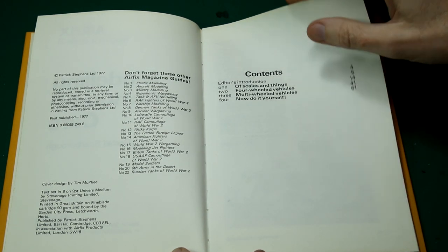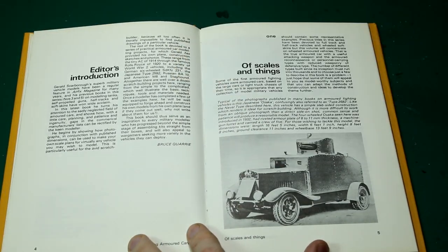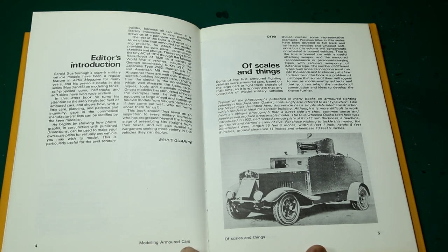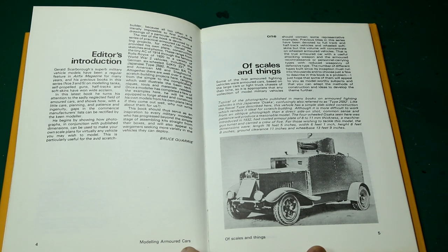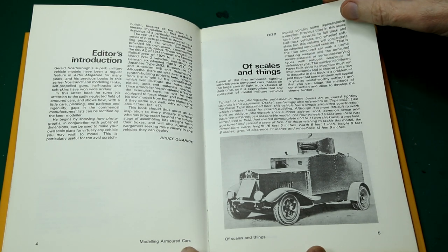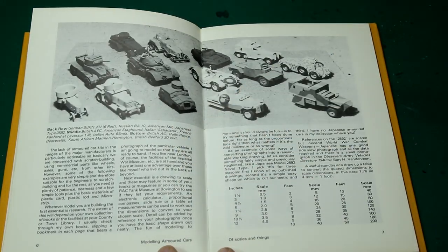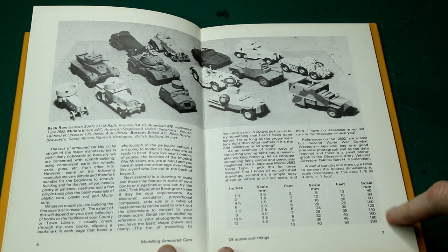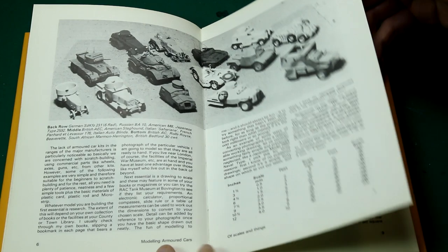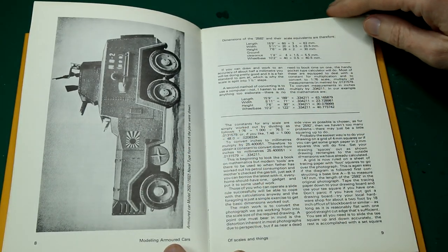The book itself is split into four sections. The first is the introduction, then it covers various aspects of how scales work and how to calculate scales. A lot of this information you could find on the internet these days, but there's a useful table here that converts different sizes to different scales. Incidentally, all the photos in this book are of models built within it — so we've got a Japanese armored car there which is covered later on.